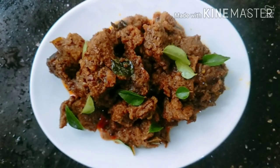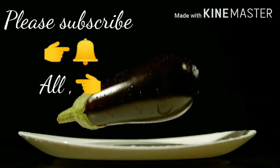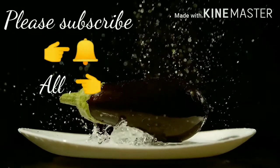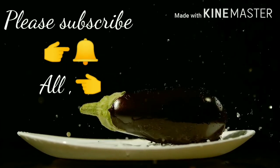If you like this video, please share and comment. If you like this channel, subscribe to my channel. Thank you.